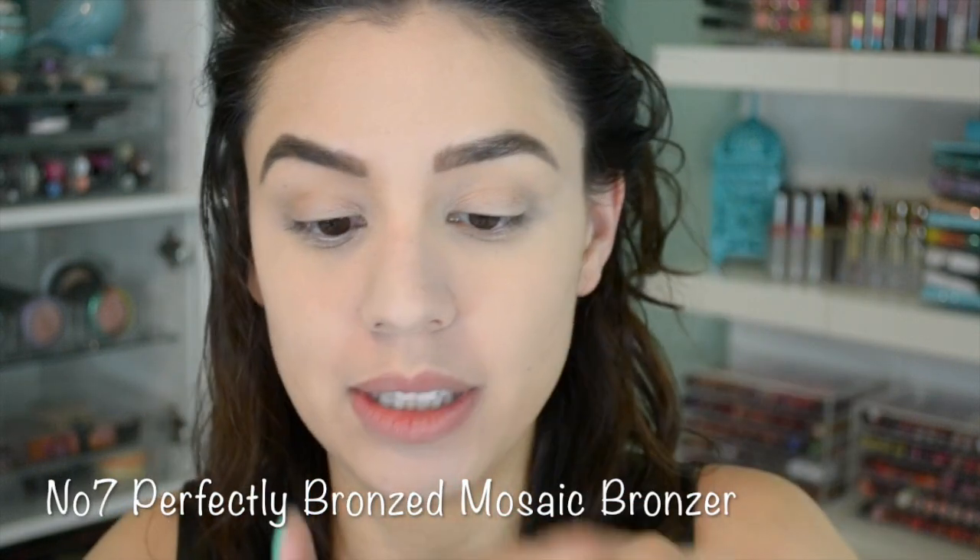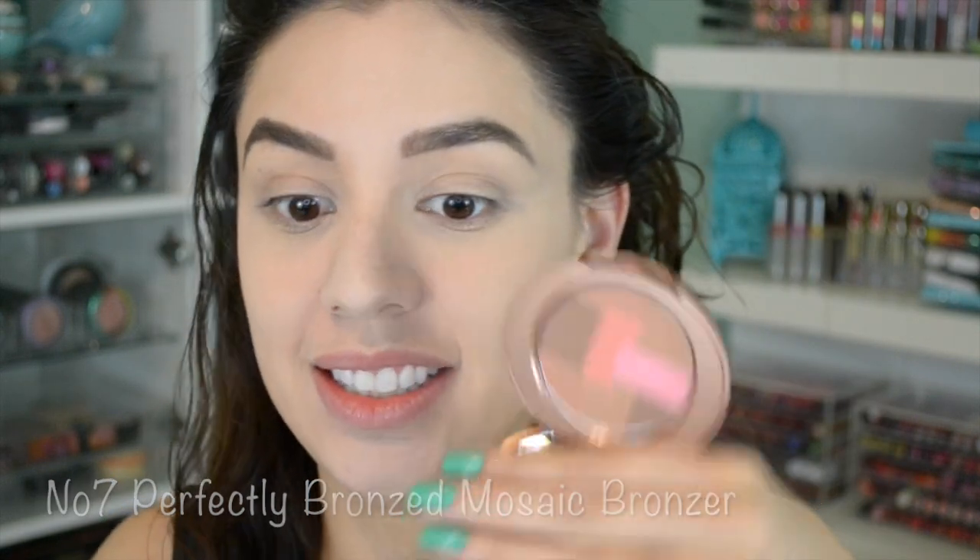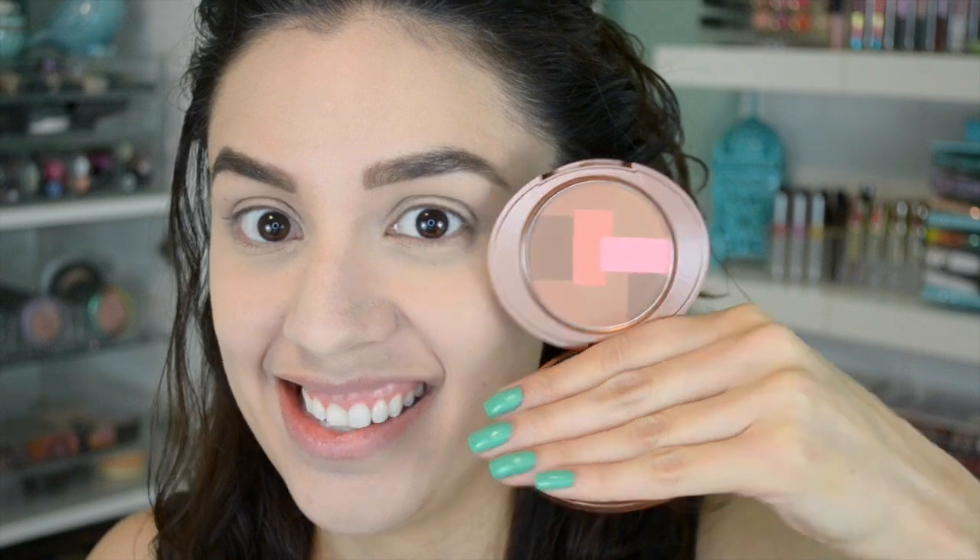Now I'm going to jump off camera and set my face with my favorite drugstore powder and do my brows, and I'll be right back. Now what I'm going to do is take this No7 Perfectly Bronzed Mosaic Bronzer — look at how beautiful this is. Isn't that adorable?